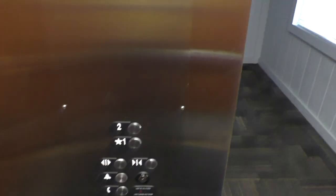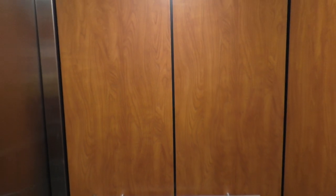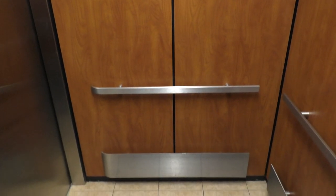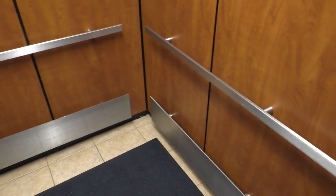Alright, let's go back down to 1. And we're going to cab view. This is a very nice elevator — I like the cab. It's also nice and cool in here as well, so overall this is a very nice elevator.